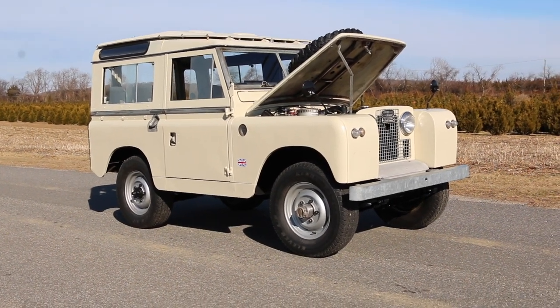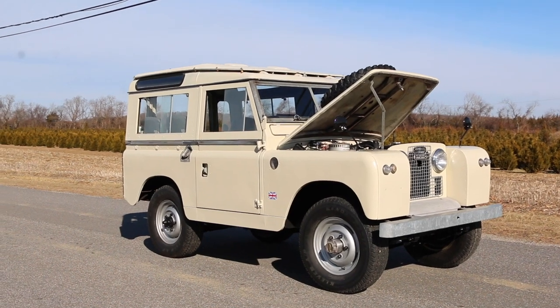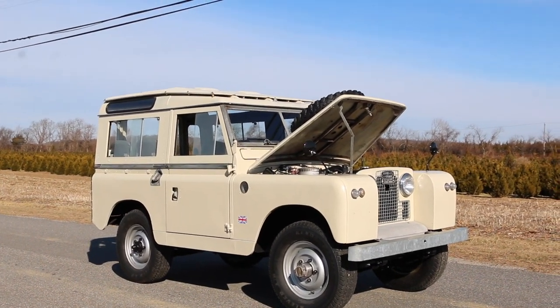Hey guys, thanks for joining us today. Today we have a 1967 Land Rover Series 2A. Gorgeous truck, Mike. Thank you. It's very original.